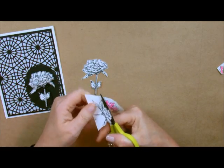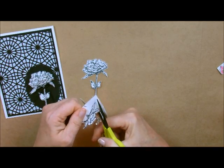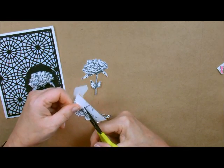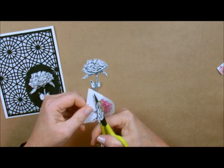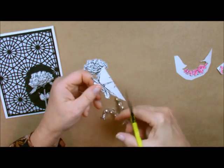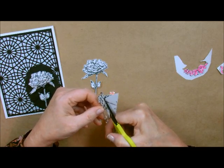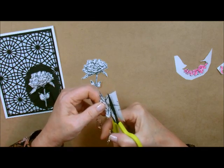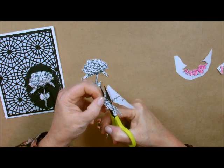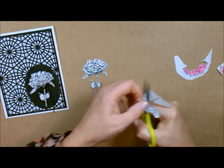With these magical scissors — the ones that don't collect any glue — it's just so nice because they're sharp, tiny, and very precise. I actually move the paper instead of the scissors. I learned that a long time ago at a craft show — the lady said the most important thing is to move the paper and not the scissors. Once I started doing that, everything went so much faster and was more precise.